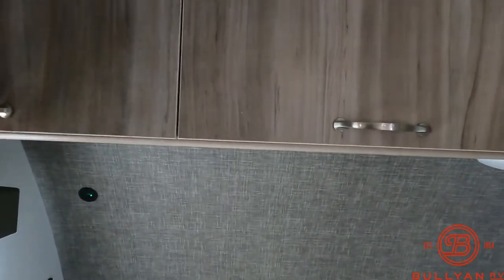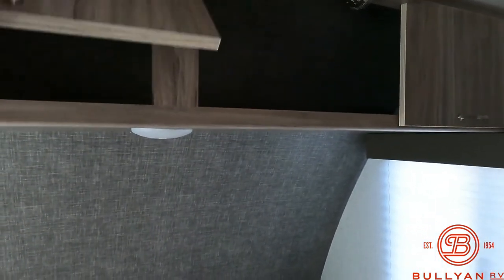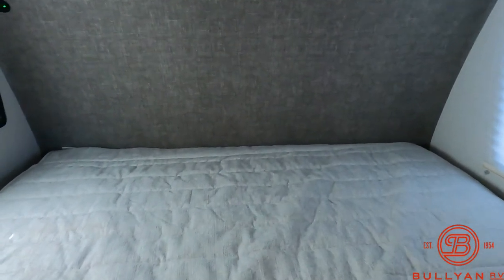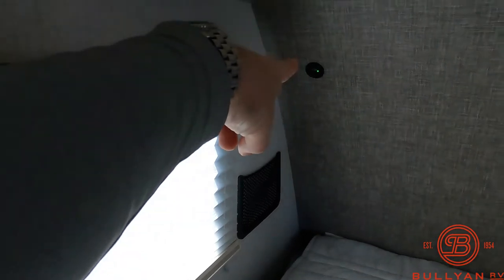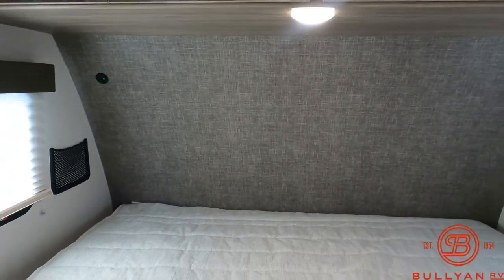Up above the bed you've got a lot of really good storage — all these doors hold up on their own, which is nice. What I like is it passes through all the way with no obstruction in the middle, so if you have some longer items you can put those up in there without having to fold them in half. You do have the east-to-west bed, so you do have to kind of crawl over unless it's just one person. Really nice bed with windows on both sides. A little mesh pocket on the side for a remote or your devices, USB right up in the corner, and a push-puck light above the bed for reading at night.